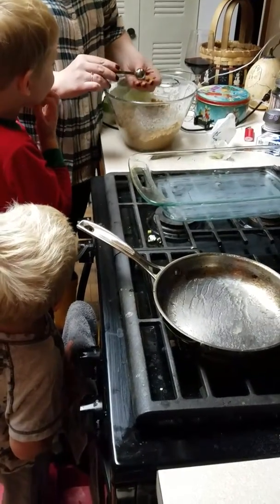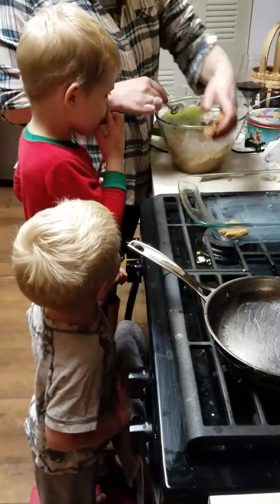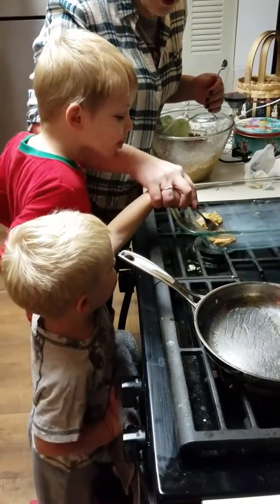Squish it! Okay Andrew, hold on, watch. Hold on, don't touch it. I'll tell you when. Alright Andrew, take your fork up and squish it like this. Ready? Watch.